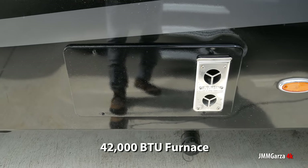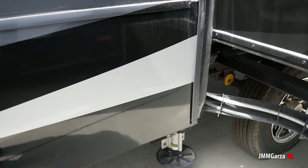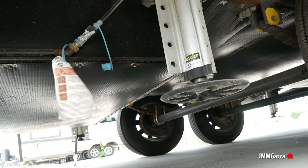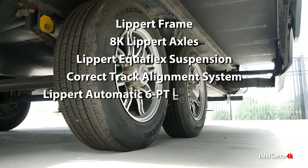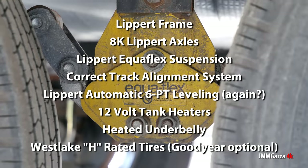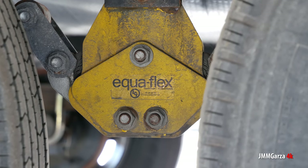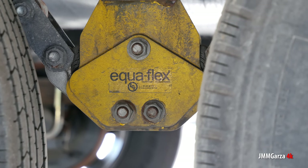So this unit has a 42,000 BTU furnace — quite nice to keep you warm. And this unit specifically, I think they have two AC units. I don't know if they have a third, but you need a third unit on these big units. This is essentially almost 40 feet long — you need a third AC unit or you'll be going muy caliente. Too hot. Too cold.